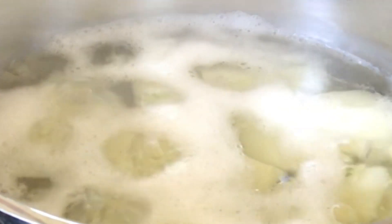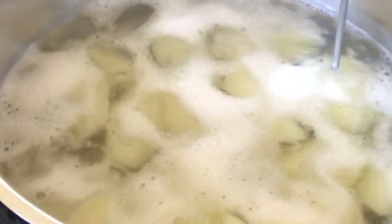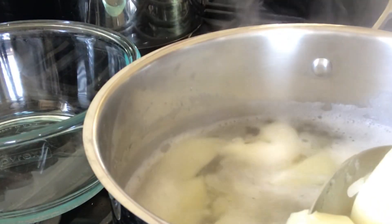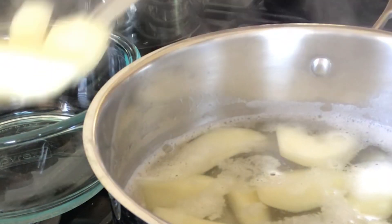The potatoes are soft now. I used a skewer just to make sure I test them. Now I'm going to remove them and place them into a dish.